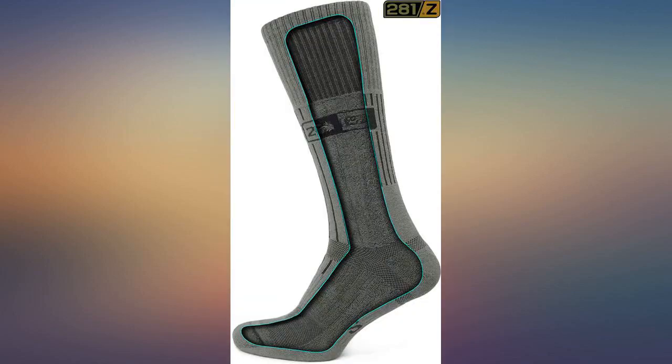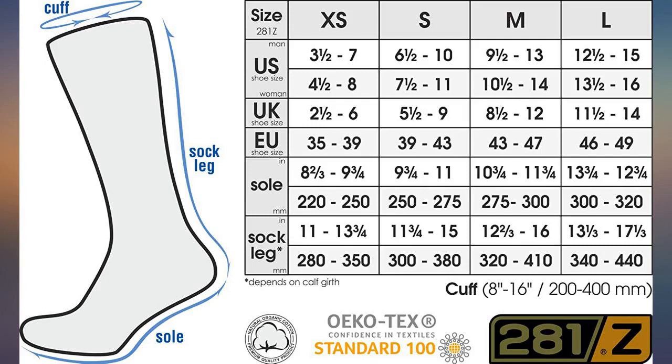I'd recommend these to anyone who wears high top boots or wants to keep their calves protected hiking through brush. Being mostly cotton, they won't be as warm as wool for cool weather.